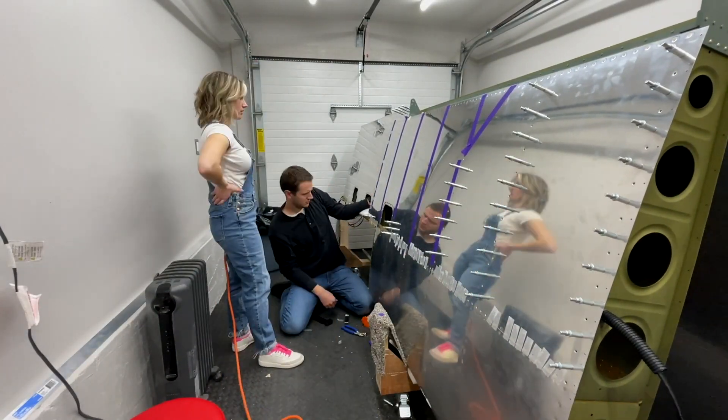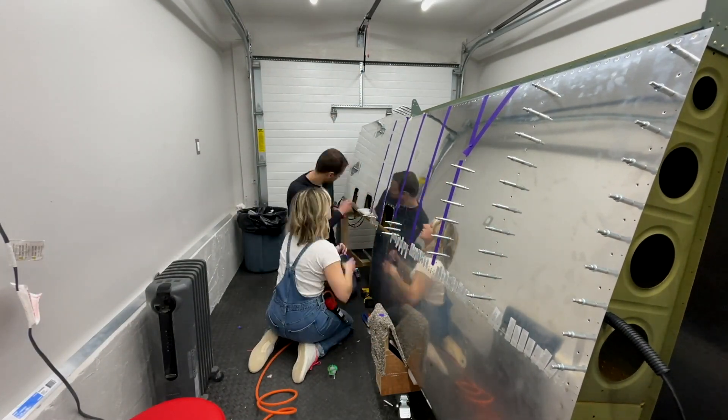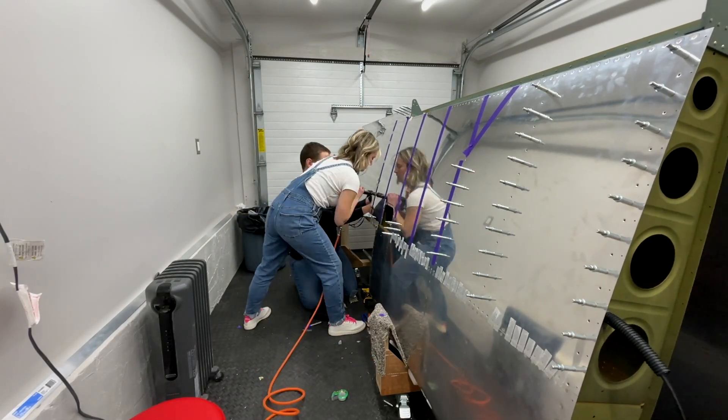I don't mind admitting that tears were shed over some of my first riveting attempts. Even with lots of practice rivets, there's something different when you're holding the gun up to your actual project.